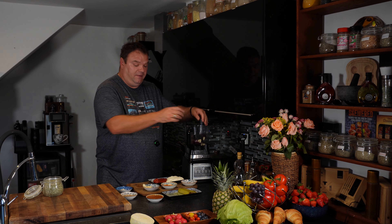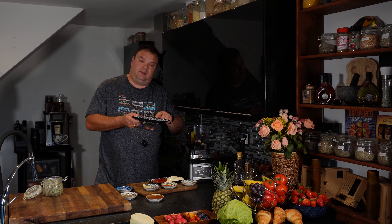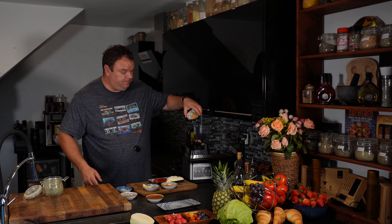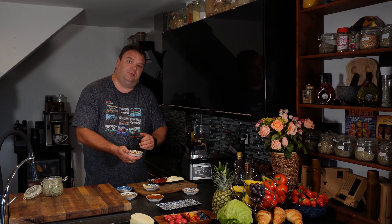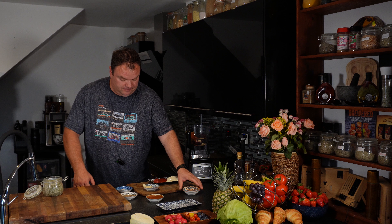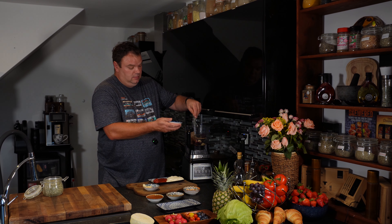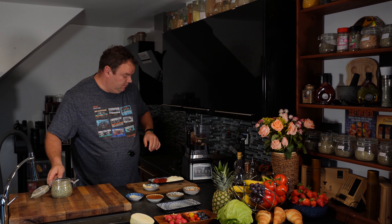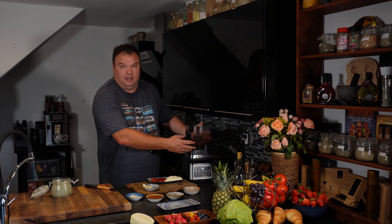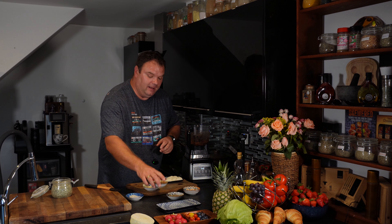I'm gonna show you a very nice and secret burger sauce — it's easy to make with easy ingredients. What we're gonna need: red onion, some garlic, four or five cloves, sliced gherkins — if you don't have sliced, whole ones will do okay — a little bit of the juice from the gherkins, some brown sugar, half a teaspoon of chili powder and half a teaspoon of smoked paprika, a pinch of black pepper, and of course salt. That's just a start.